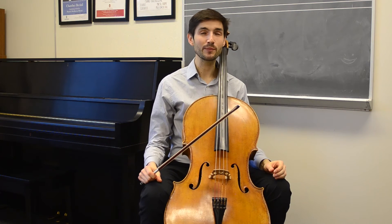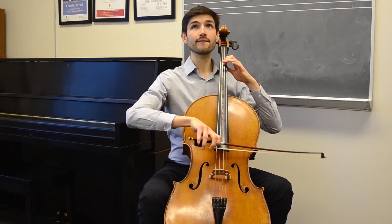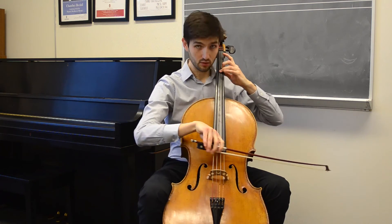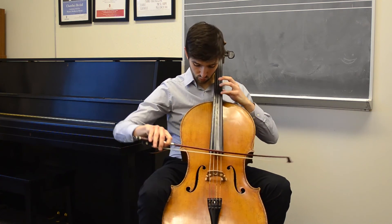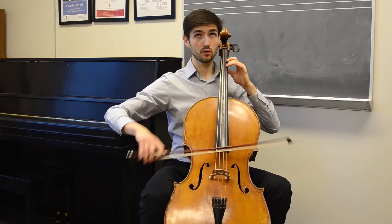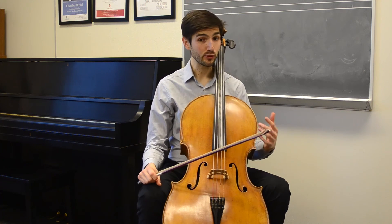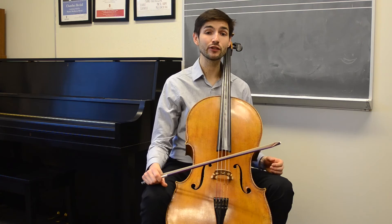Let's now reverse that — arching on the down bows and rounding on the up bows. Again, notice if there are any differences or which you liked better. Now I'm going to let my pelvis move naturally with my interpretation — forward, back, side to side — and let's see how the poco meno section sounds.